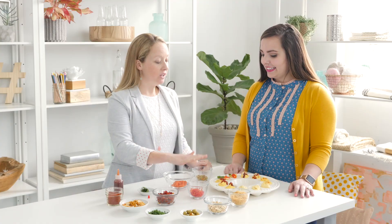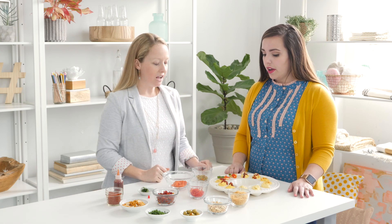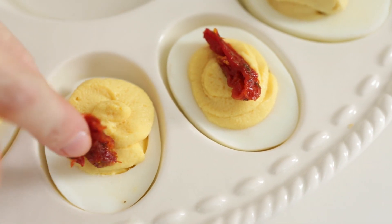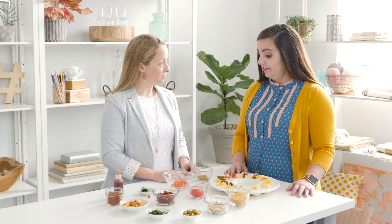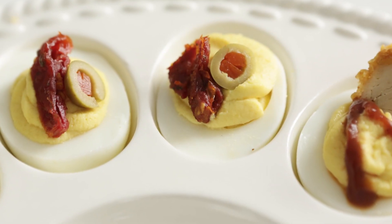The next egg we're going to make is a Bloody Mary inspired egg — fun for brunch. The only variation on the classic filling is you could add a little bit of celery salt inside, which gives it that celery flavor. You could also add a little bit of hot sauce if you like them spicy. We topped it with a sun-dried tomato for that tomatoey flavor, then finished with some olives. If you're making these, you should probably have actual Bloody Marys there too — you don't want to deprive your guests.